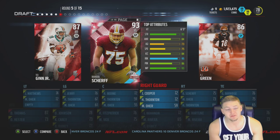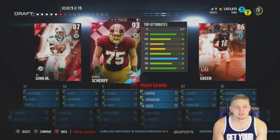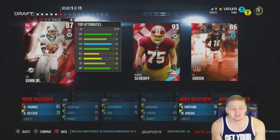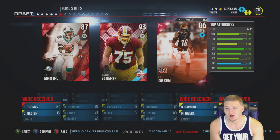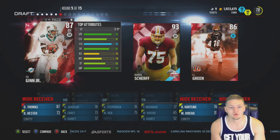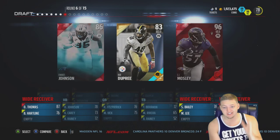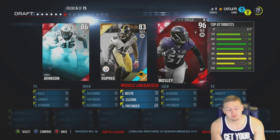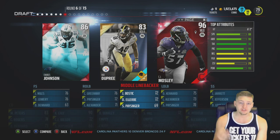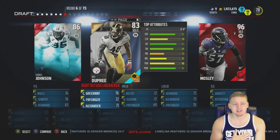Round five: Brandon Sheriff left Iowa as a senior so I can't pick him. It's between Ted Ginn or AJ Green - AJ obviously left Georgia early and Ted Ginn left Ohio State early. I'm going with Ted Ginn just for the speed, even though in yesterday's episode I chose a receiver just for speed and it didn't work out. We already have a tall wide receiver, so let's get a speedy guy.